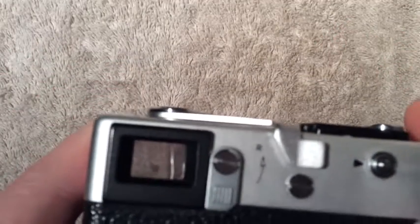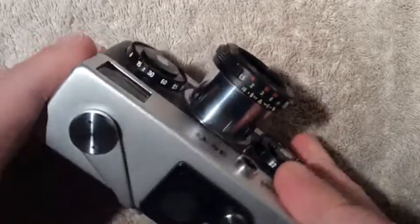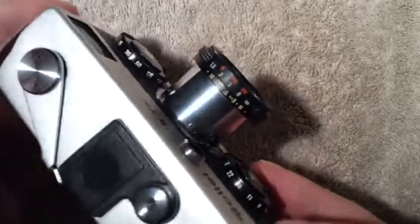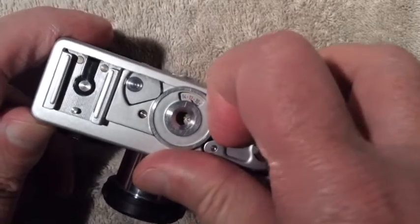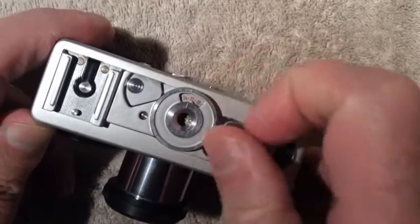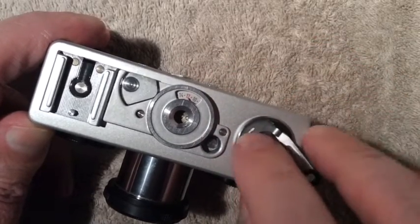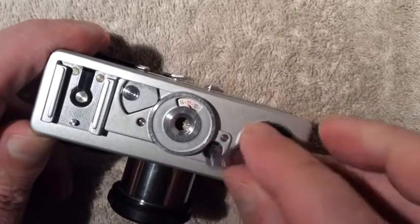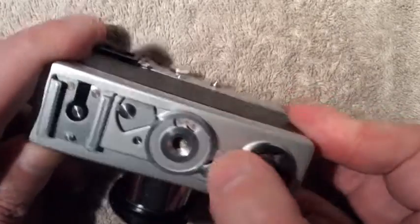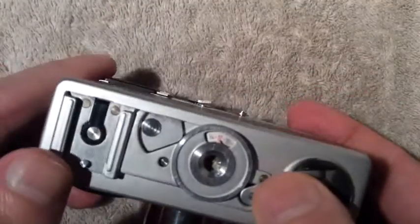It's got a nice big bright viewfinder. On the bottom of the camera you have your film rewind lever; it comes out with a little arrow that tells you which direction to rewind in. When you want to rewind you have to take and move that little lever to the R position for rewind.